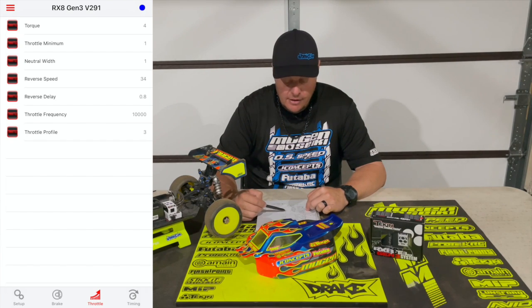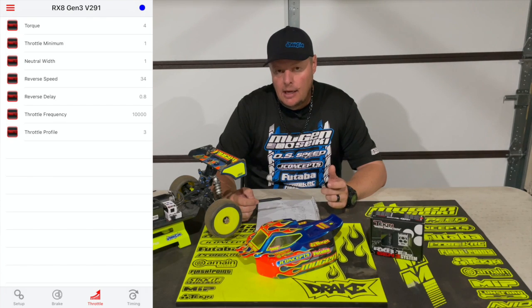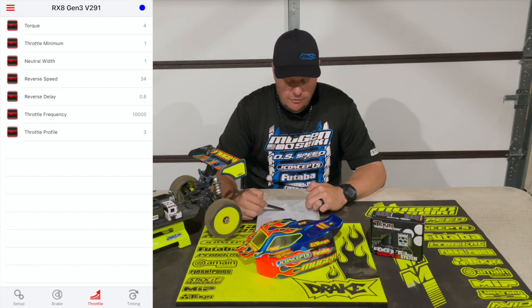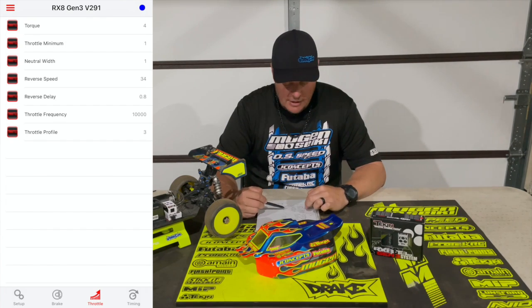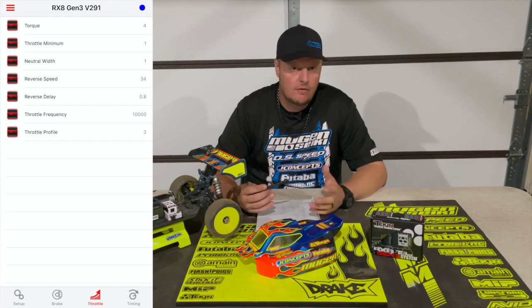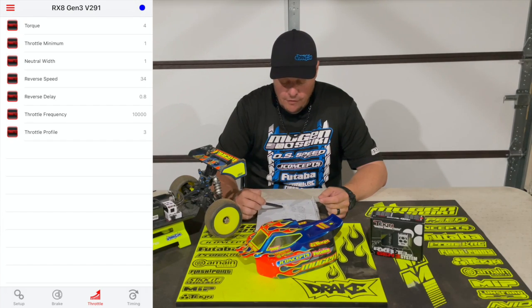Throttle minimum and neutral width are both at one — trying to get the initial trigger input to be as smooth as possible. Reverse speed and reverse delay I just have at the default 34 and 0.8, but because I have it set to brushless forward only, that doesn't matter. The throttle frequency is at 10,000, and that's just going to help make the power really smooth. If you want it a little more aggressive, you would lower that; if you want it even smoother, you could raise it. Throttle profile is three.